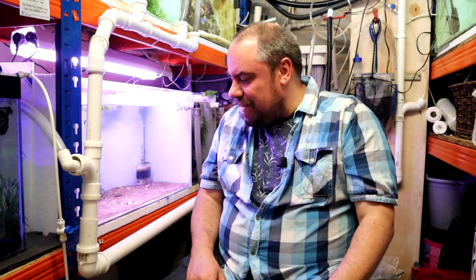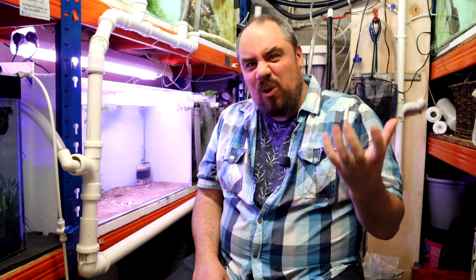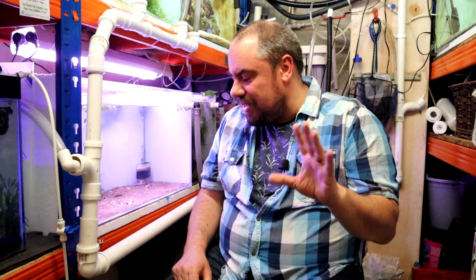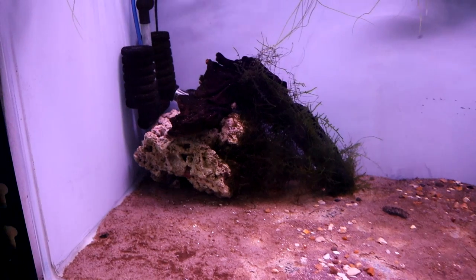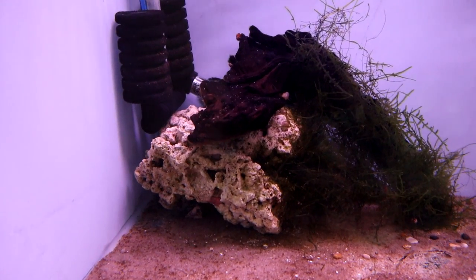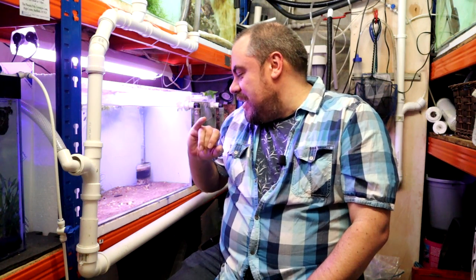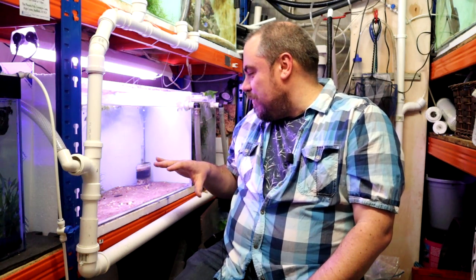It hasn't really changed the hardness so far, but it's only been in there a week and it's only one piece of rock. I think because it was originally an artificial piece of rock — not an old piece of coral — that's probably why it's not making much difference. Nevertheless, it has lots of little nooks and crannies for the shrimp to hide, hunt for food, and do what they like to do. I might put in another piece of wood.